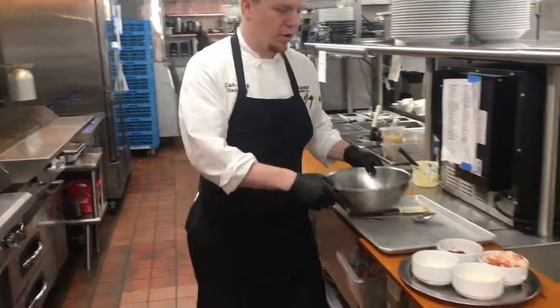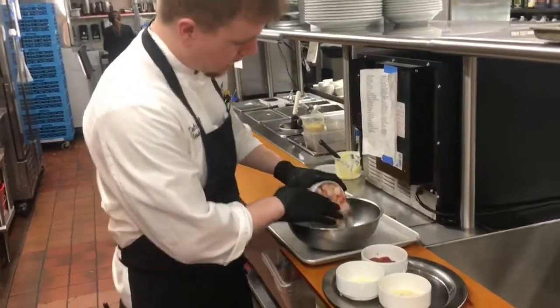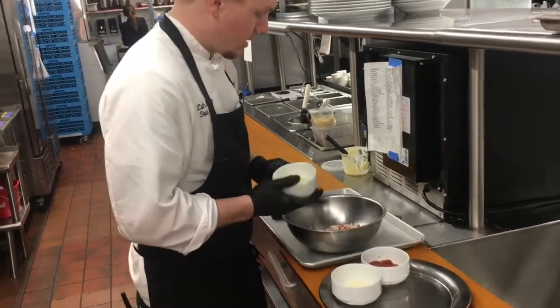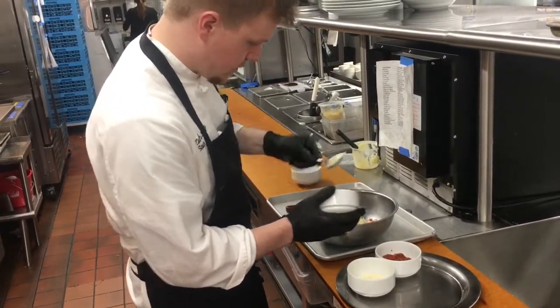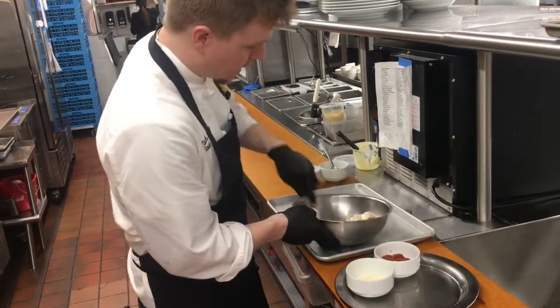While that's going, we can kind of toss together our lobster salad here — our lobster meat and our dressing. Just going to toss that together.